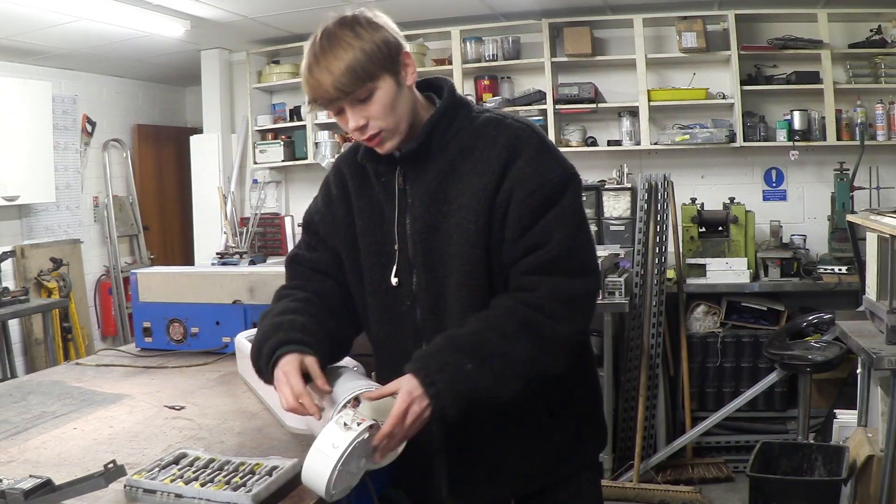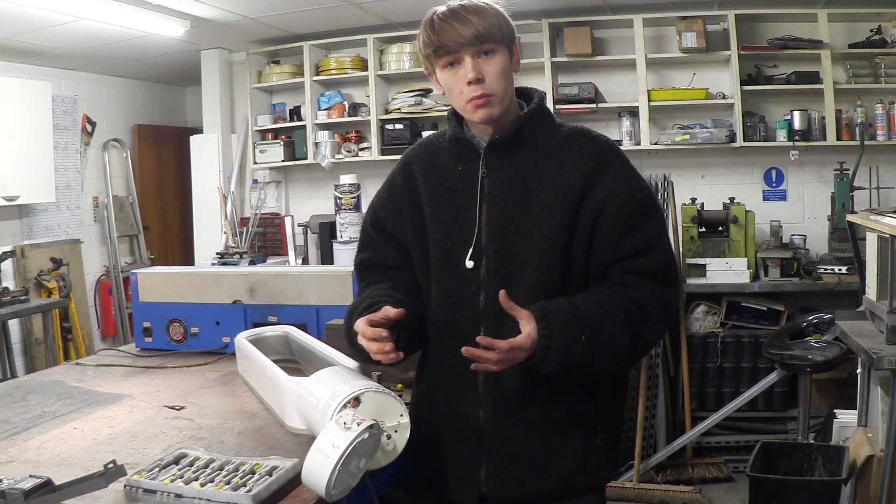So what I'm going to do is undo all these connections, take this off, and then I'm going to clean up the circuit board.